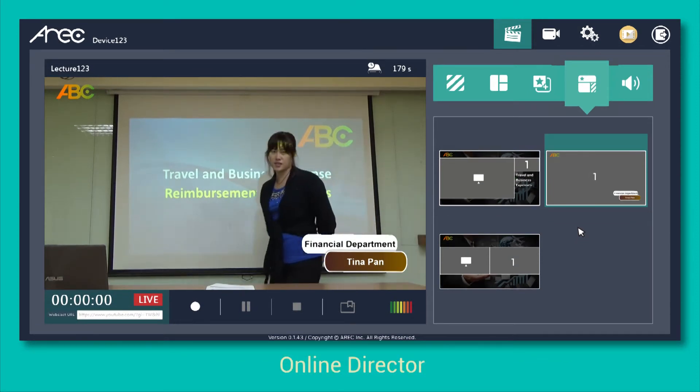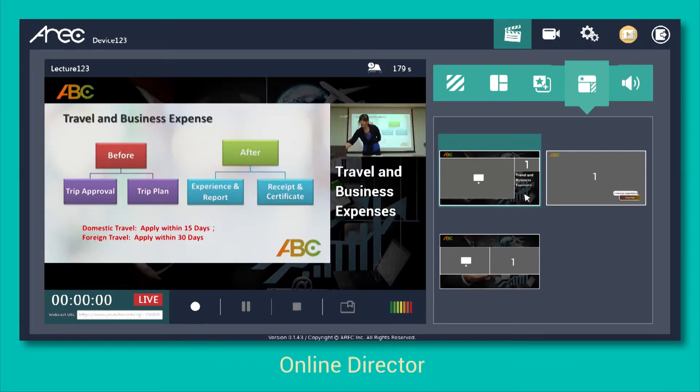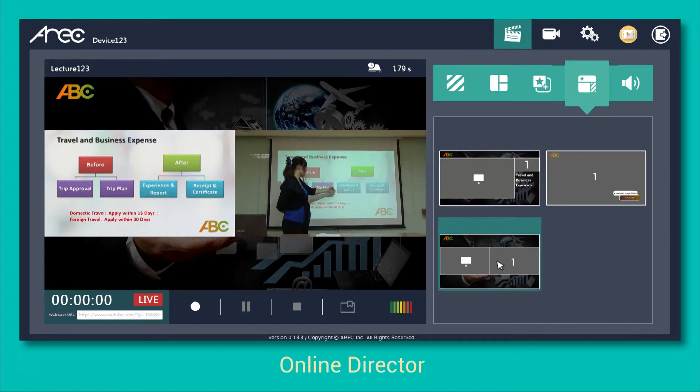LS300 provides a well-designed online director. From here, you can complete layout switching easily.